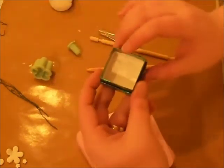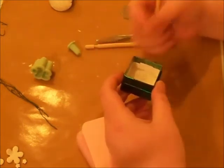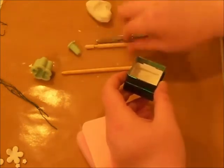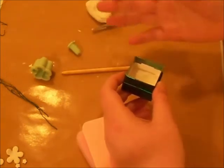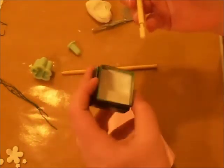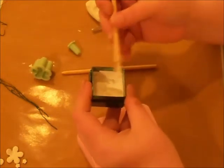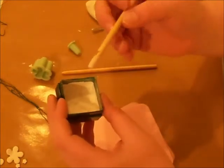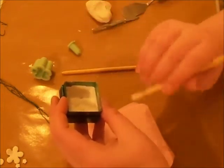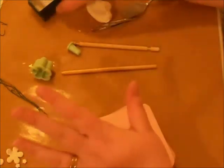Another thing you're going to need is baby powder. Sculpey is kind of a sticky clay, especially once you've been kneading it for a while. The tools tend to stick and will mess up your project with it being so sticky. So what I do is I take the baby powder and just rub my stick — tap it off so it's got a nice light coat of baby powder on it. It works just like flour with the gum paste. It won't stick.